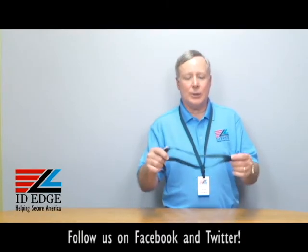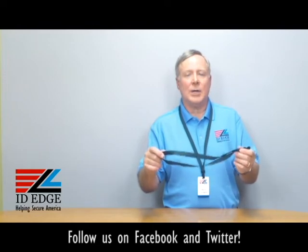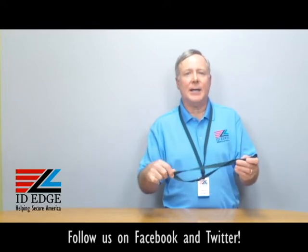Hi, this is the Ask Steve Show, and I'm Steve. Today we're going to talk about lanyards, the way of attaching your badge comfortably around your neck, and we'll talk about this specific one I have in my hand.